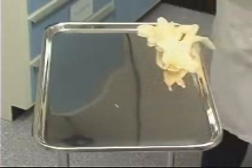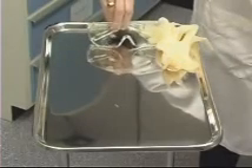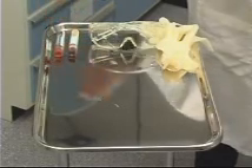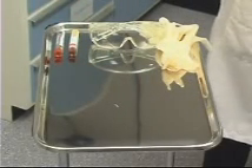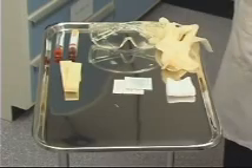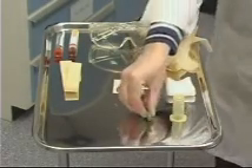Today we'll demonstrate the technique of phlebotomy. The equipment necessary for phlebotomy is as follows: protective gloves, protective eyewear, the necessary blood collection tubes, tourniquet, povidone iodine solution and an alcohol swab for cleaning the skin, a piece of gauze to cover the site after, vacutainer holder, vacutainer needle, and a piece of tape to secure the gauze.